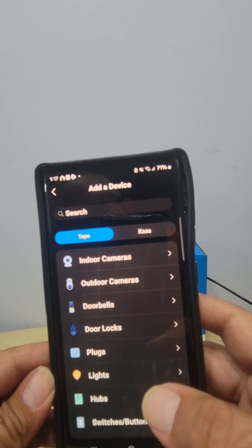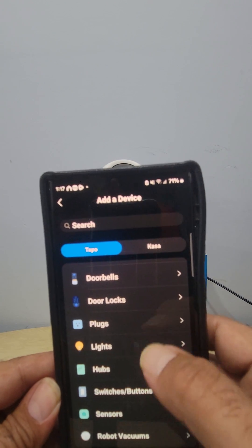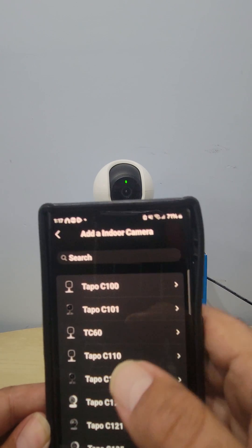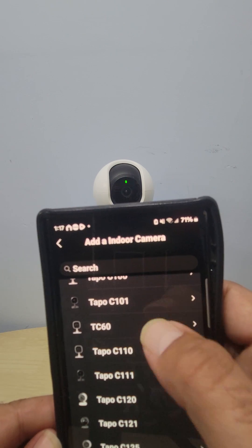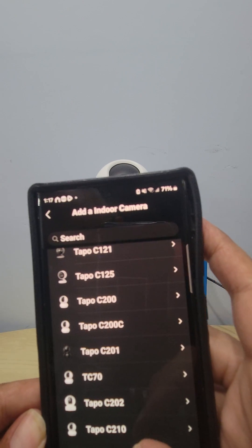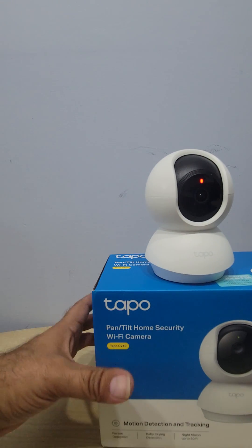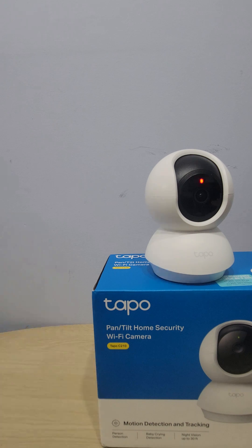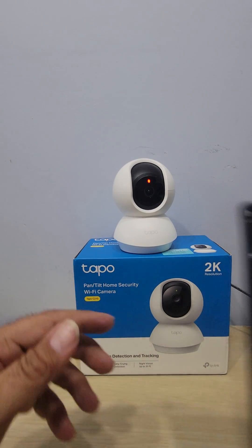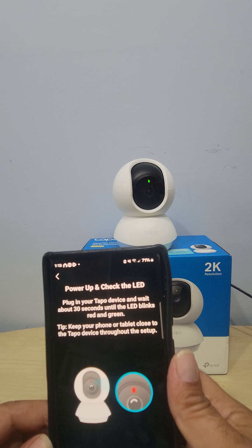It gives you a list of all TP-Link products: indoor cameras, outdoor cameras, doorbells, door locks, plugs, lights, hubs, switches, and more. Since this is an indoor camera, pick 'Indoor Camera.' There are different cameras listed — Tapo C100, C110, C120, and the Tapo C210 right here. If you're not sure what camera you have, the model is printed on it. Select Tapo C210, confirm it's blinking, and push Next.